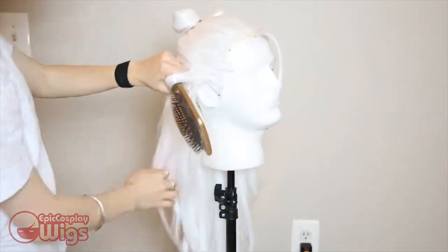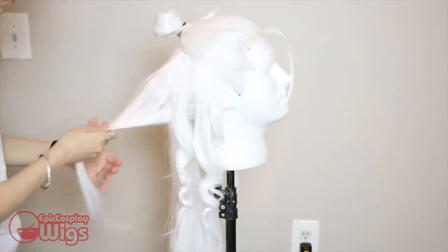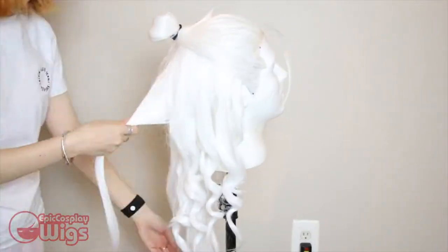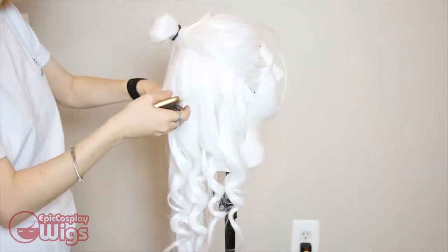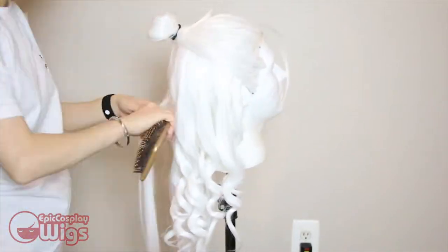After that I curl the hair. Lotor has some hella beach waves, so to achieve this I'm running a straightener over the fibers then quickly wrapping them around my hairbrush. I allow the fibers to cool before releasing them, then moving on to the next section of hair. Repeat this until all the hair is curled. You don't have to use a hairbrush to wrap the hair around — I just prefer to use this.